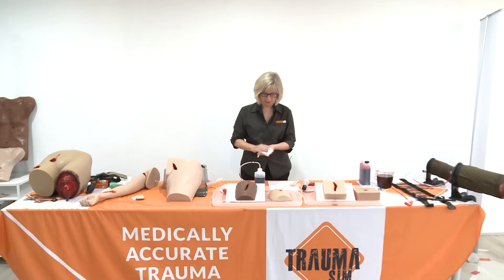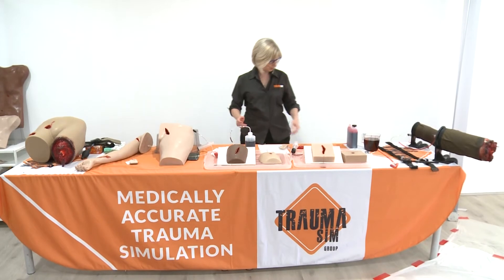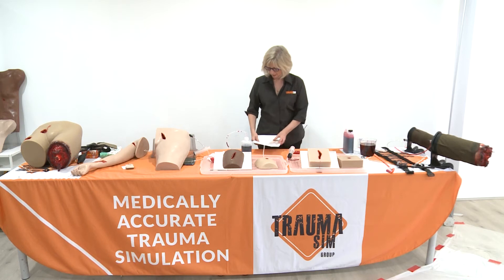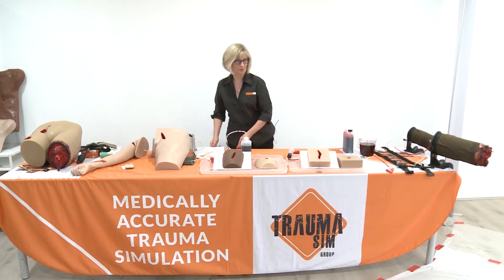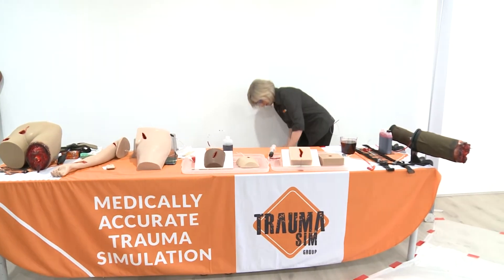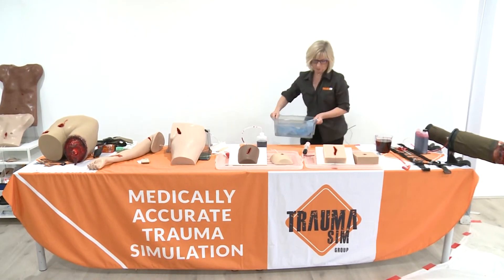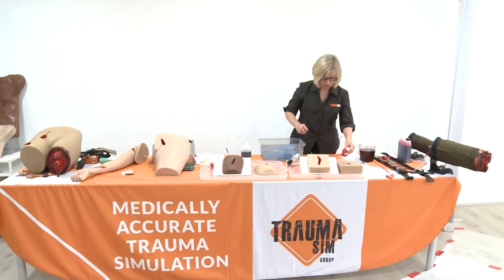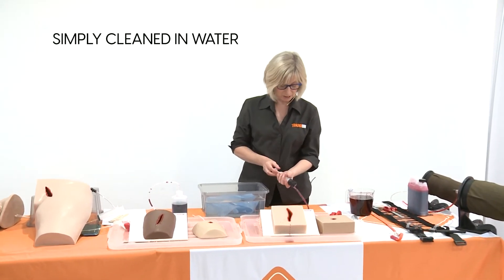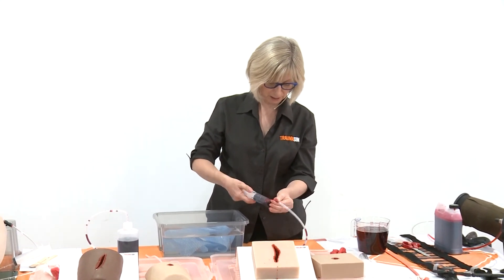The other thing I haven't shown you is how to clean this all up when you're finished. A lot of people who are having to look at haemorrhage control training aids for the first time in their training are a little bit nervous about how they're going to make all that work indoors, but it's not that difficult. I've got just a bucket of water here, but you can run them under the tap — they're very robust. I tend to save the blood if I'm training for a few days in a row so you're not wasting it.